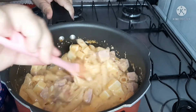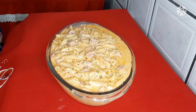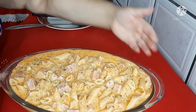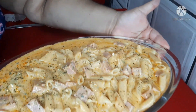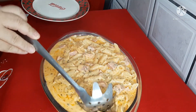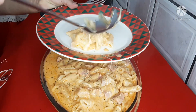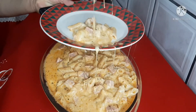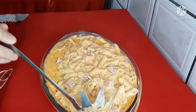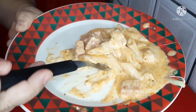Eu creio que vocês vão fazer! Fica uma delícia. Vou colocar aqui de pertinho para você ficar com água na boca. Olha pra isso! Agora vamos provar essa delícia. Eita, olha pra isso! Uma verdadeira delícia, simples de fazer.